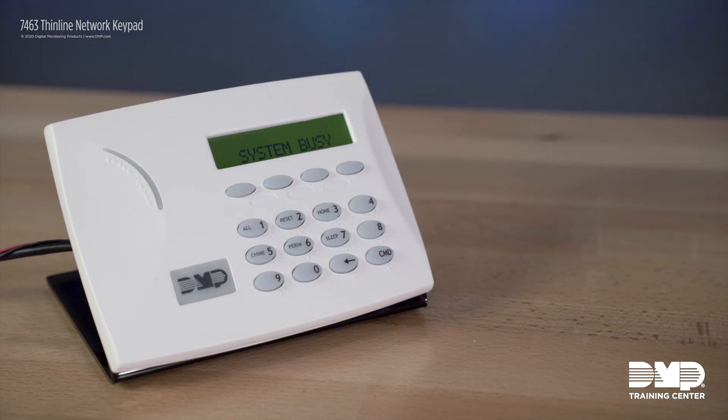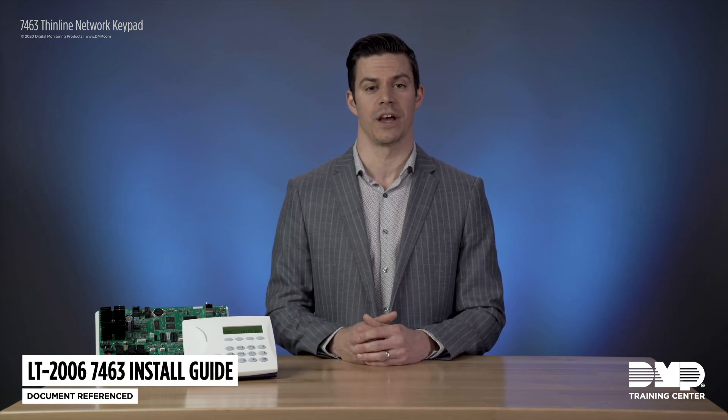When you press stop, the keypad will display 'system busy' as it saves its new programming settings and attempts to reconnect to the panel. And that's how easy it is to program the 7463 network keypad. We hope that this is a product that you enjoy — very easy to install and it really does a nice job of complementing our entire lineup of network products. Thank you for watching and thanks for your business.